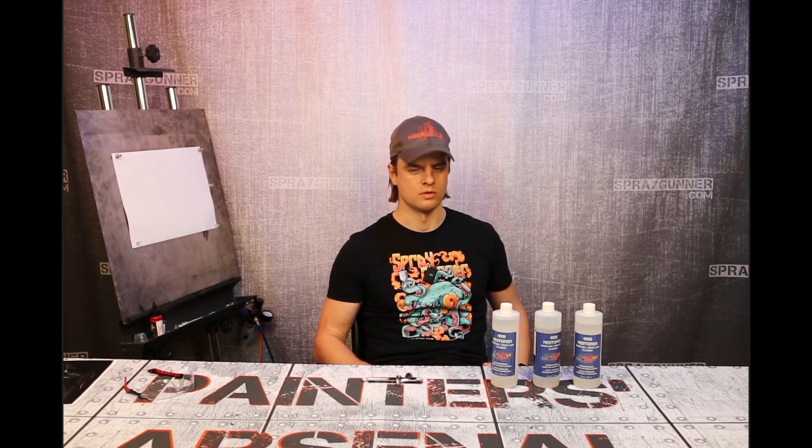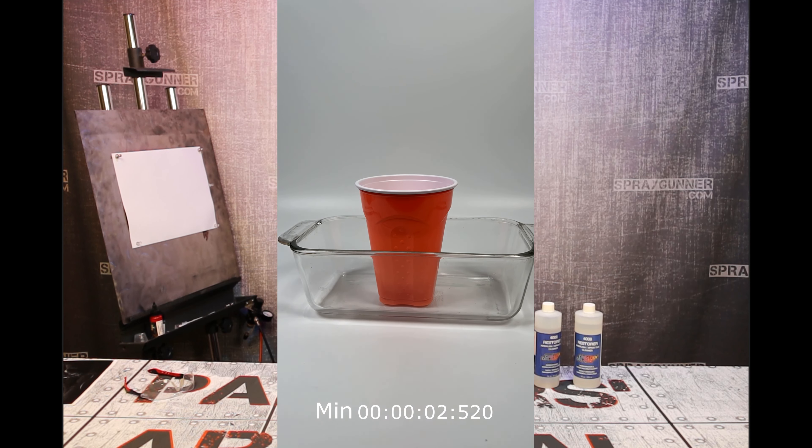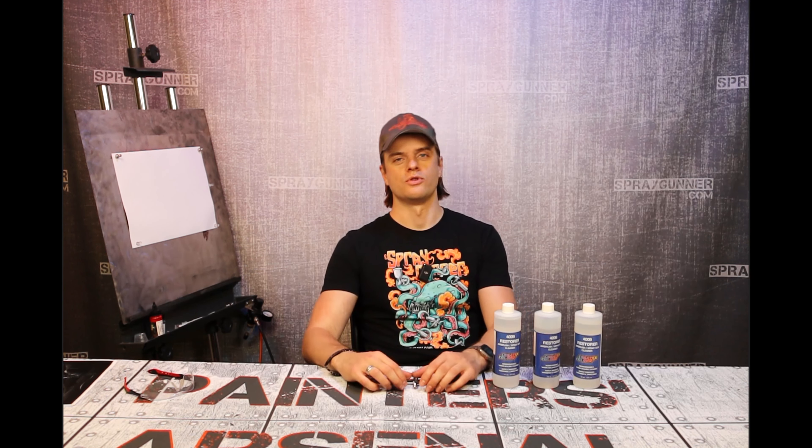Some of them, of course — it comes in plastic bottles, so obviously not all of them. But cheaper, disposable glasses and stuff like that — forget about it, they're going to melt. You need something either glass or metal to work with it, or something similar. It's an awesome product for dried paint, as I mentioned already.